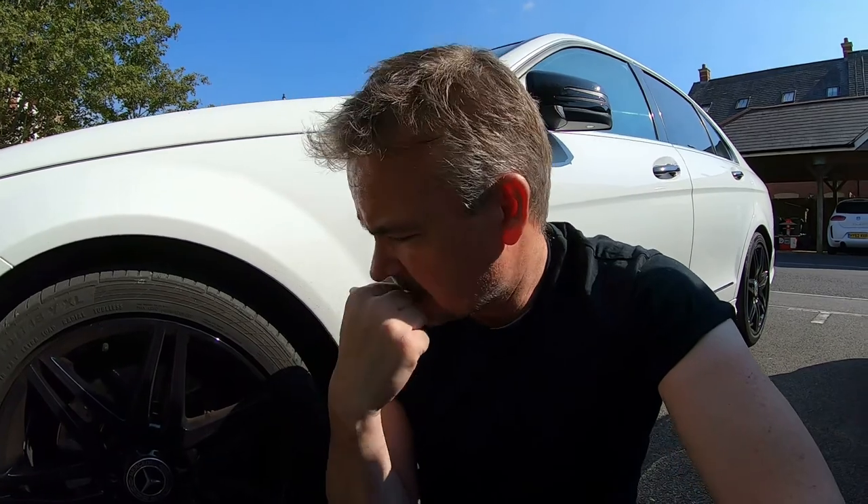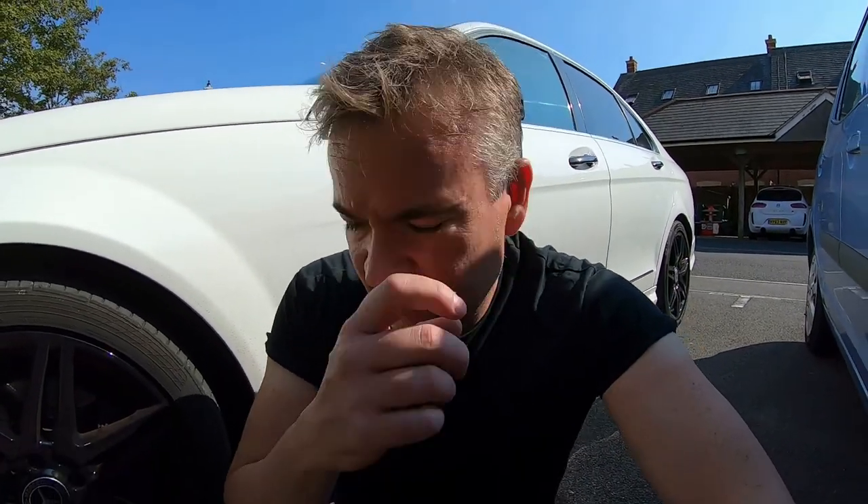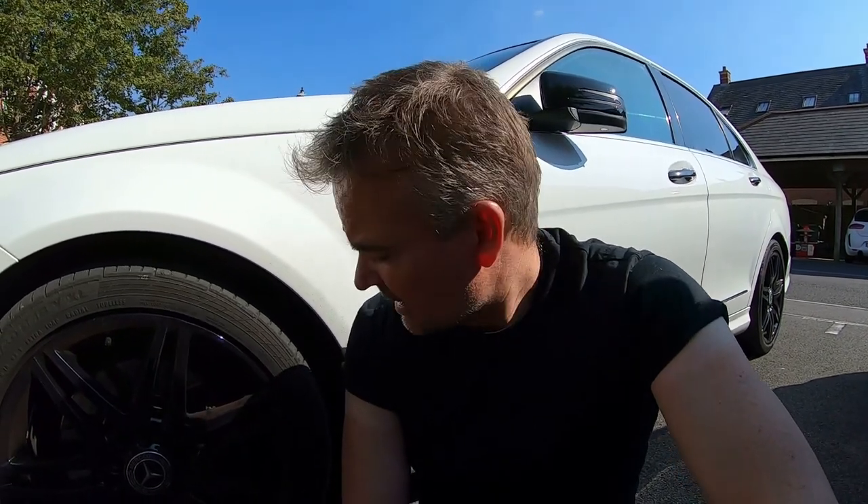A few days ago I checked the driver's side caliper and noticed it had a black emblem plate on it. I was thinking about taking that off — it'd be easier to respray separately. It's faded now, the Mercedes text is all gone, so I can respray it and put it back fresh.